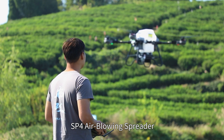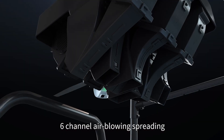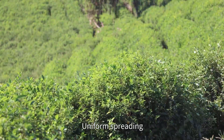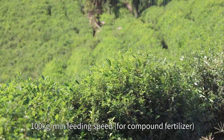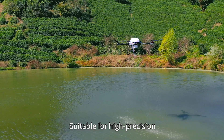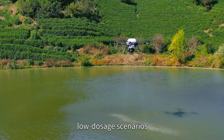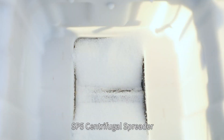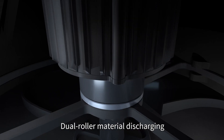SP4 air blowing spreader: 6-channel air blowing spreading, no harm to crops and drones, uniform spreading at 100kg per minute fitting speed. Supports powdered materials, suitable for high-precision, low-dosage scenarios.